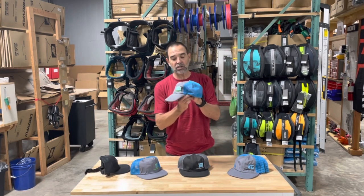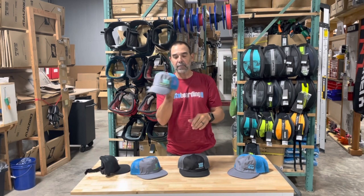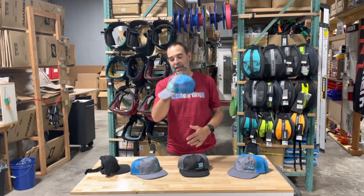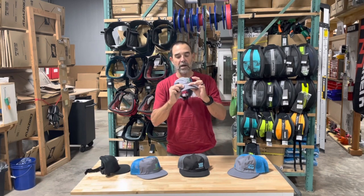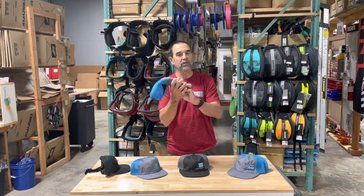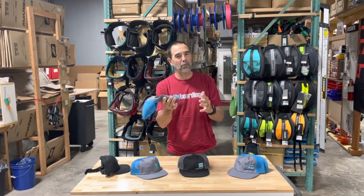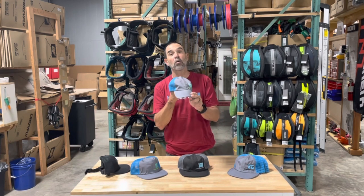It's a non-structured hat with ripstop nylon in the front, and it's got net mesh in the back. It's got a floating, sealed foam bill, and it can be rolled, tucked, whatever — you can pull it, put it in your pocket, whatever you want to do to it. Super lightweight and doesn't absorb water.